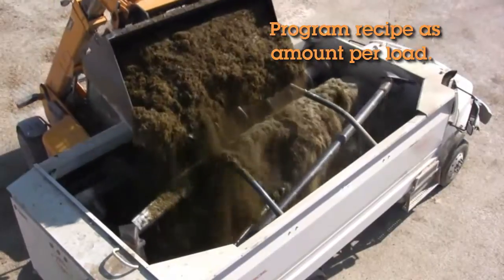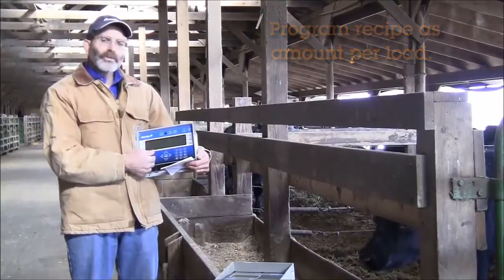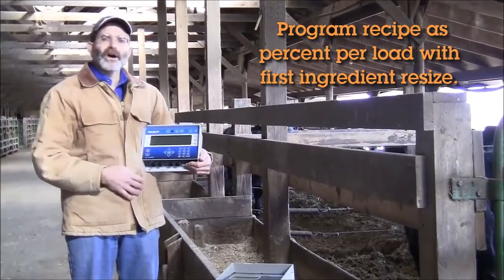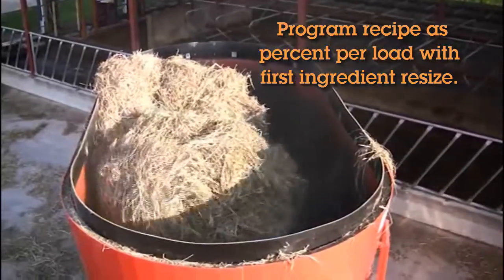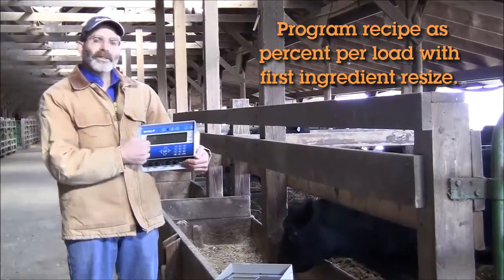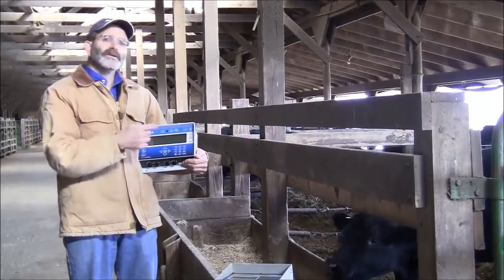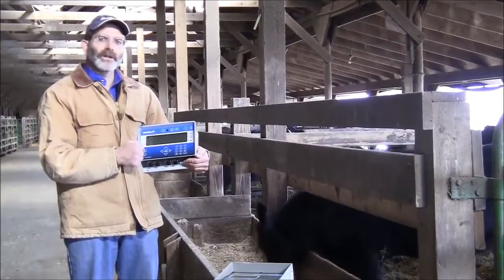You can store a wide variety of different rations in this indicator. A third mode, which is particularly helpful when you're using large square bales or big round bales, is a percent based on first ingredient loaded mode. So I have a large square bale but I don't know exactly how much it's going to weigh. I dump it inside the mixer and find out it weighs 1,800 pounds. In this mode, the indicator will automatically size the rest of the ration to match the proportions needed for that 1,800 pounds of hay, so you'll always have a perfectly blended ration.